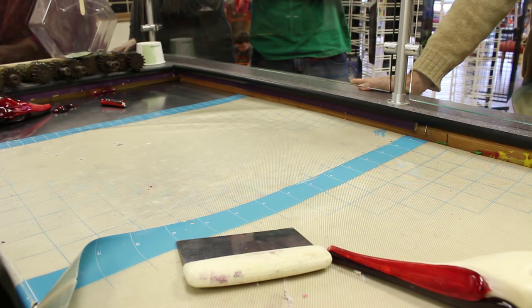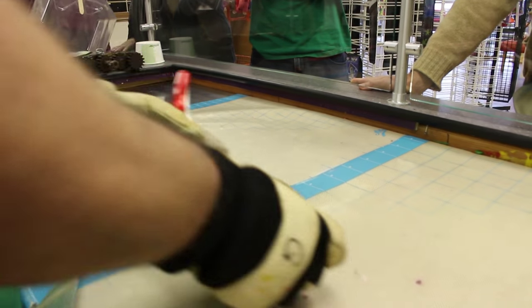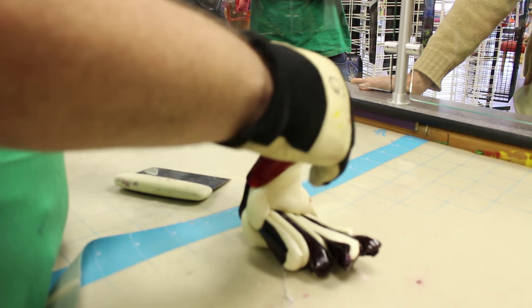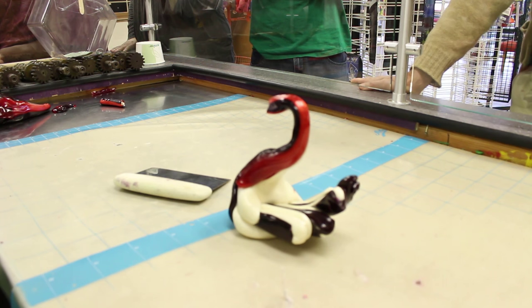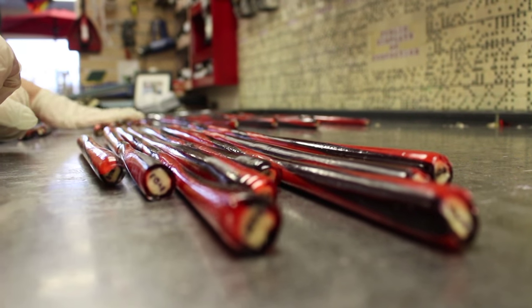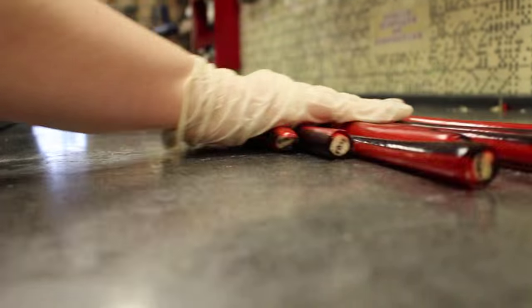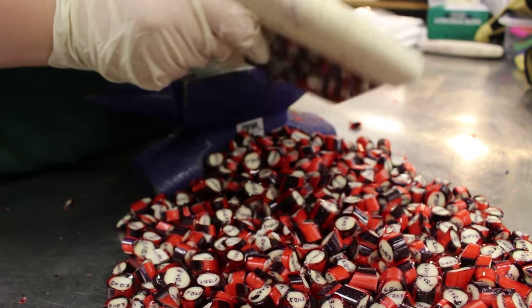Sometimes we have fun with the unicorn droppings — we sometimes turn them into swans, or squids, or anything else our imagination gives us. It's sort of a very sweet equivalent of a Rorschach test. We roll the logs until they're cool, and when they're cool enough and no longer will distort the candy if we leave them alone, we cut them into pieces. And our design is done.